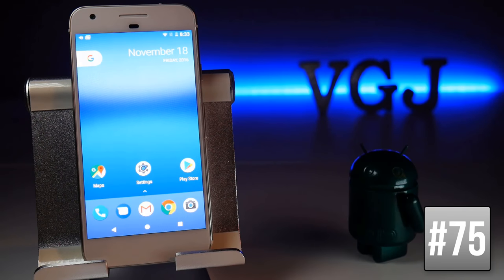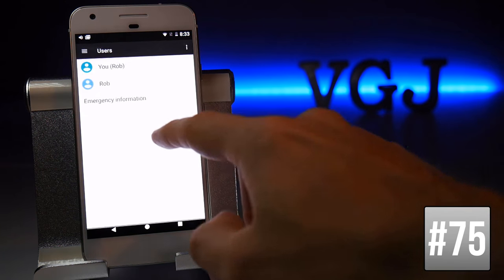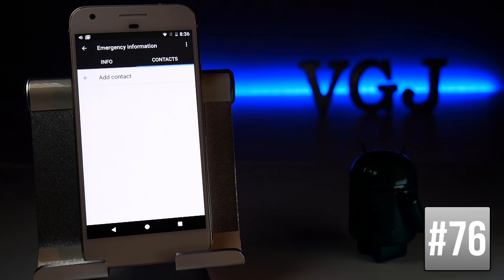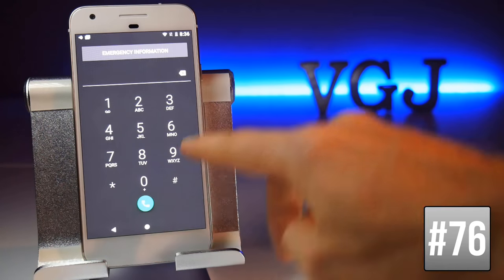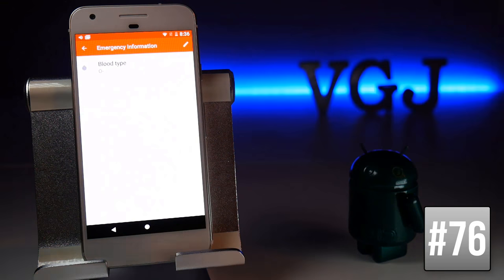To set up emergency information that people can see without unlocking your device, go to Settings, Users, and tap Emergency Information. You can include your address, blood type, allergies, medications, and more. You can also add emergency contacts. Once set up, from the lock screen tap Emergency, then tap the information twice at the top to view it all.